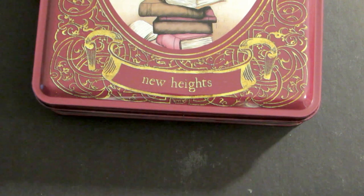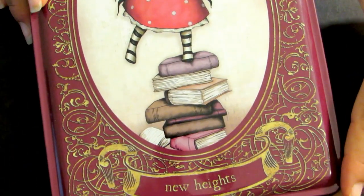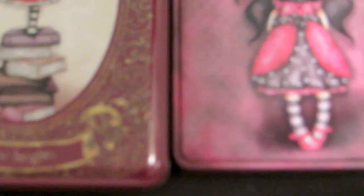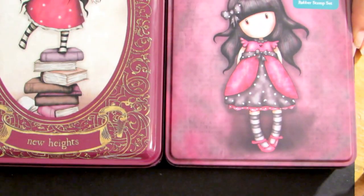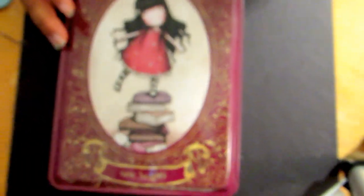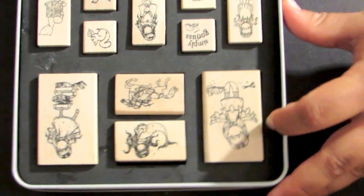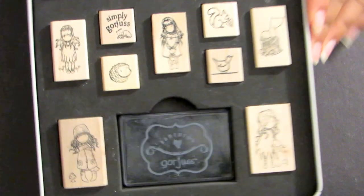The next one I got is called New Height - this one's pretty huge, probably around seven inches, so there's a big difference. Here's the other one I also purchased. They're so cool, they have these beautiful tins. This one came with multiple lots of stamps - it came with all these stamps.